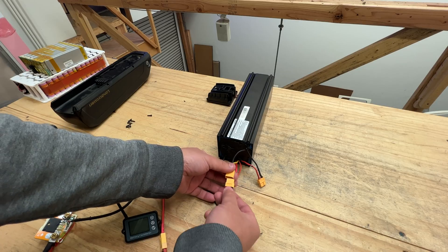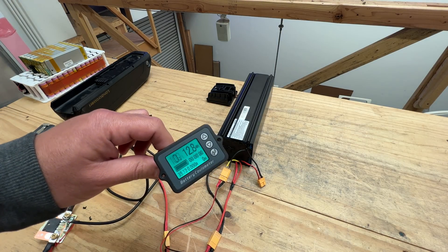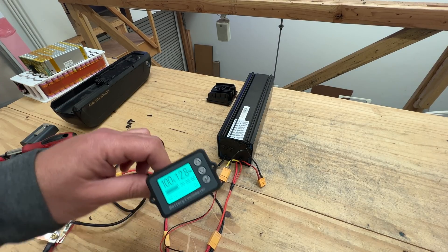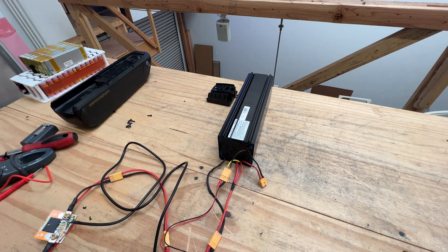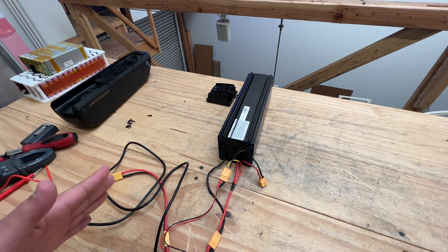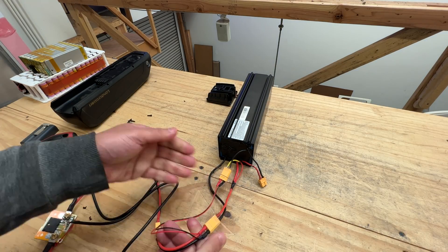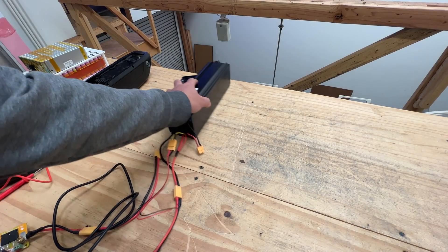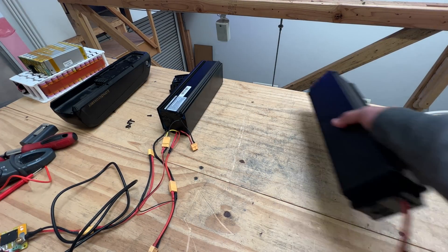As soon as you do that — boom — now we have power. Now you can use this battery for any DIY project, not just for what it was intended for. Now this is a working pack. I wanted to check to see that this wasn't a fluke, so I got a second battery and went and grabbed another one from the pallet.